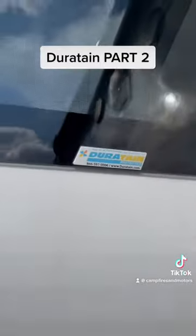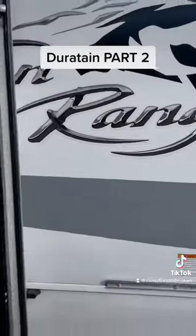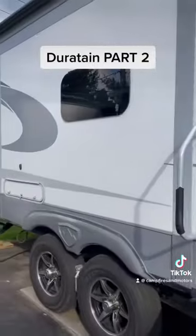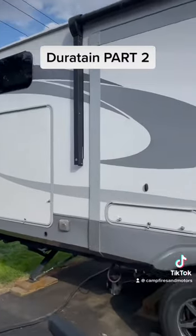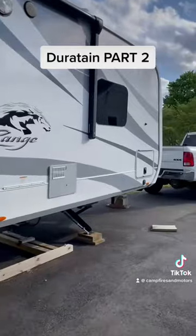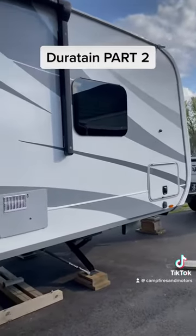We had the Durotain applied to everything — exterior and interior. Needless to say, the warranty coverage isn't very good; they don't cover much. I will not be wasting my money again on their product. So if you ask me, don't buy the Durotain when your dealer tries to sell it to you.